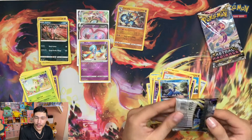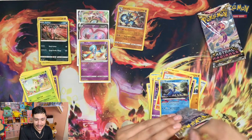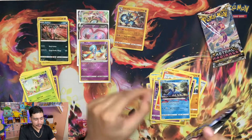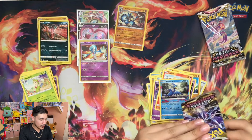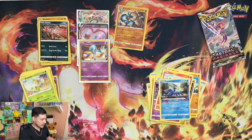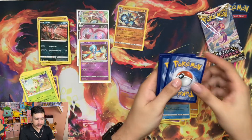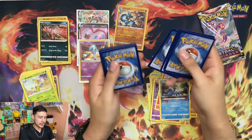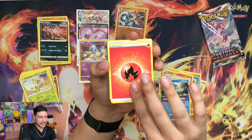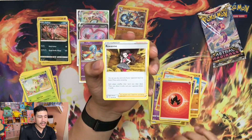We got two more packs to go. Honestly not bad with the pulls that I ended up getting. The Astral Radiance - we're back in business with the Fire Energy, Roxanne.